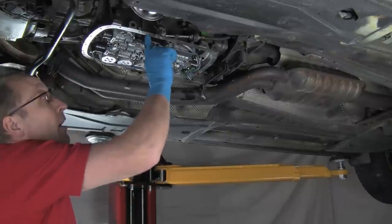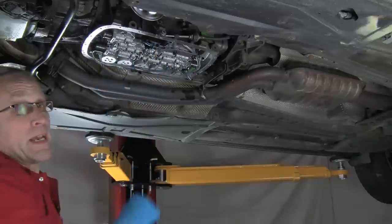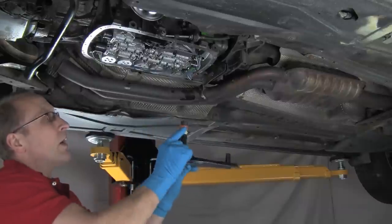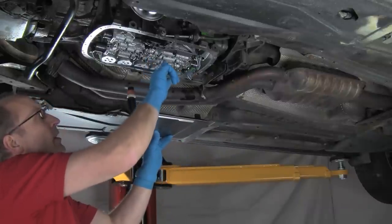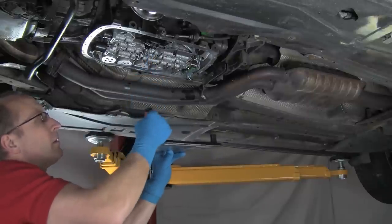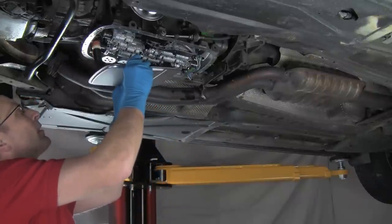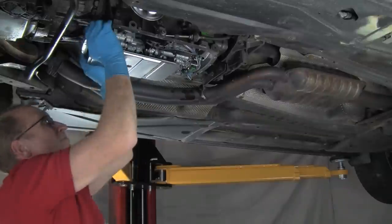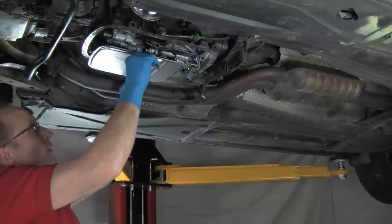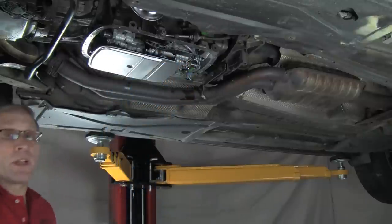Now we've got our rail cleaned up. We've also cleaned the same area on the pan for the gasket mounting. Here we have our new filter. We have the O-ring — I'm just going to take some of this oil here, lubricate the O-ring, and we're going to push the filter up into place, all the way up until that white flange seats the filter straight, seated on the back side. That's all set. Now we're ready to place the pan on.